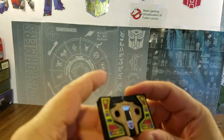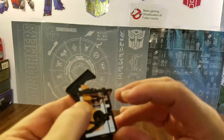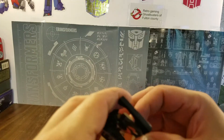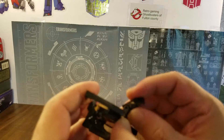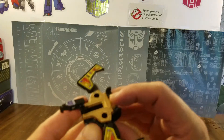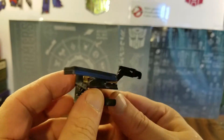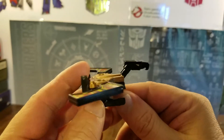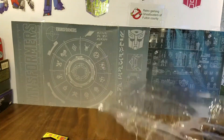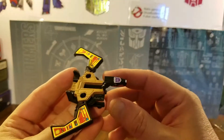To transform Buzzsaw, you simply start by opening up those wings, fold these down, then pull out the head. There we go — this is Buzzsaw in his robot mode, or condor mode. Pretty cool. You could take those accessories and pop them on there, but I'm going to leave them inside the packaging for now.